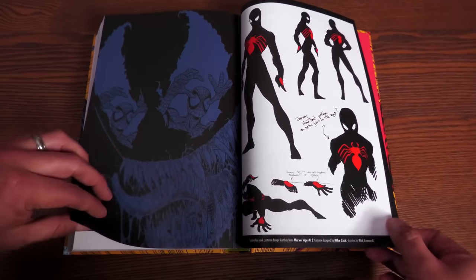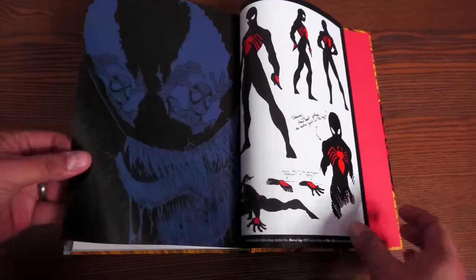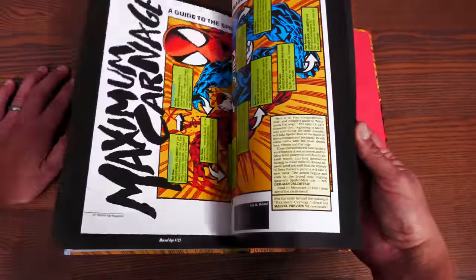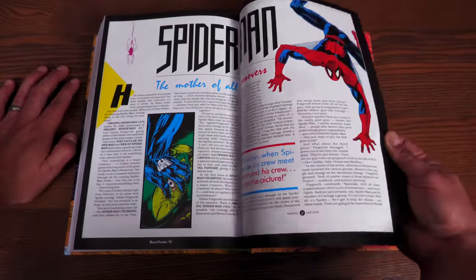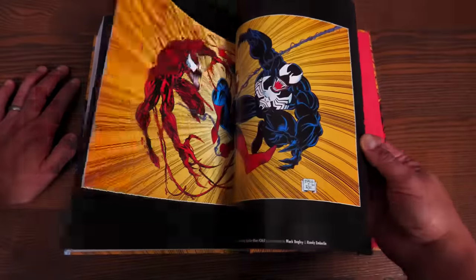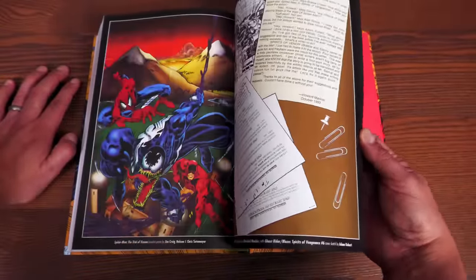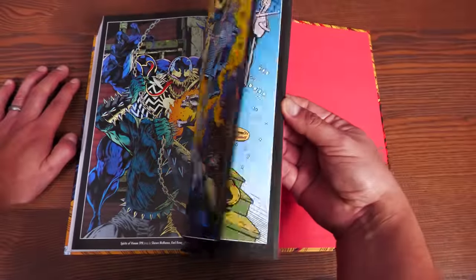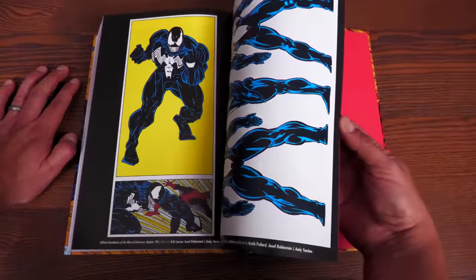The back matter includes concept art, pin-ups by Eric Larson and Mark Bagley, and a little bit of behind-the-scenes material. This is where we welcome back anyone who wanted to avoid spoilers — that's the back matter and extras.